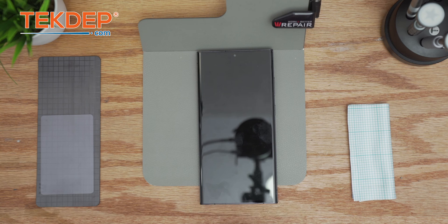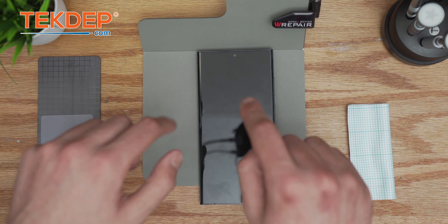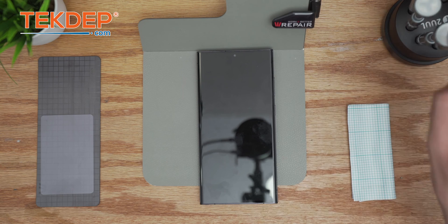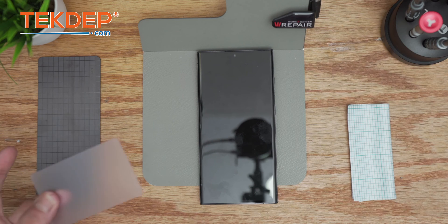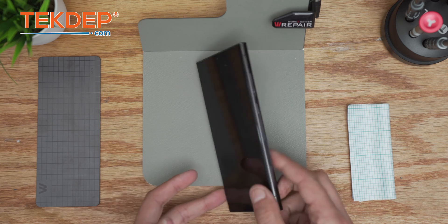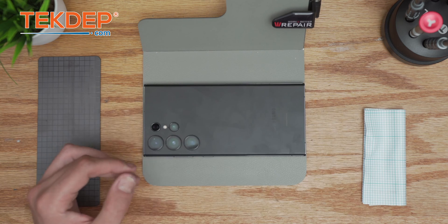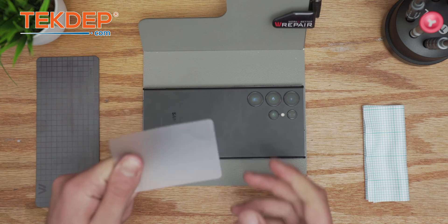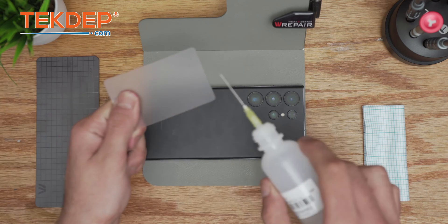A good thing about Samsung: you don't need a lot of tools. All you need is a Phillips screwdriver, a plastic card, and a little bit of isopropyl alcohol. You can use a preheated mat or you can just use a plastic card with a little bit of isopropyl alcohol.